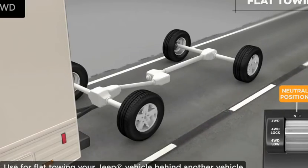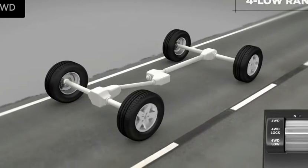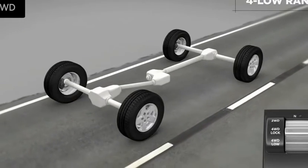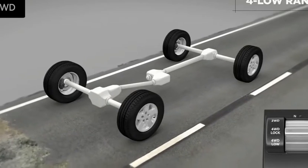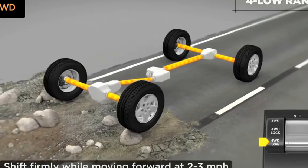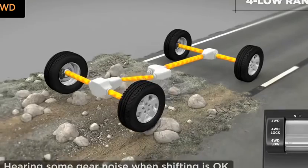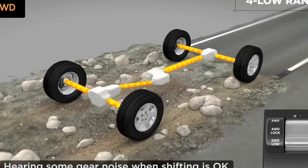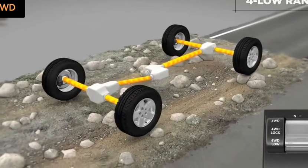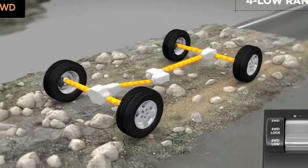Please refer to your owner's manual for detailed information. Four low range delivers the low speed required for tough off-road or towing situations, by locking the front and rear driveshafts. To shift into low, just move the transfer switch lever to the four-wheel drive low position. When shifting into or out of four-wheel drive low, some gear noise may be heard. This is normal and will not harm the vehicle or its occupants. Engine power is sent through another set of gears, multiplying torque to 2.72 to 1.